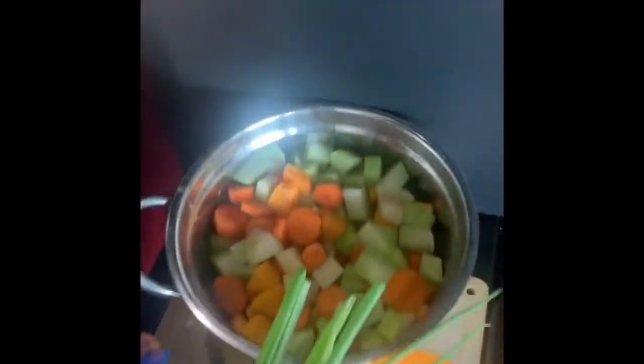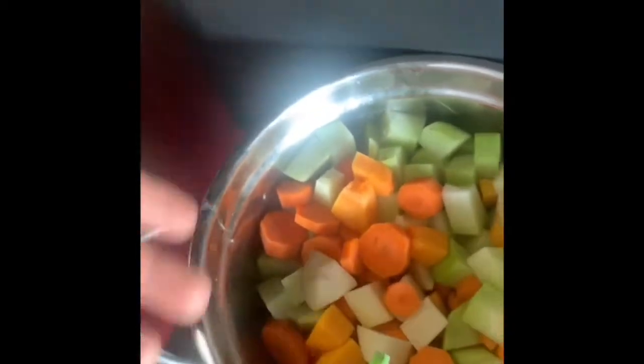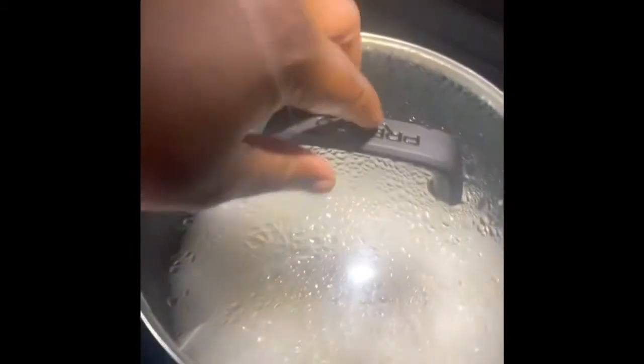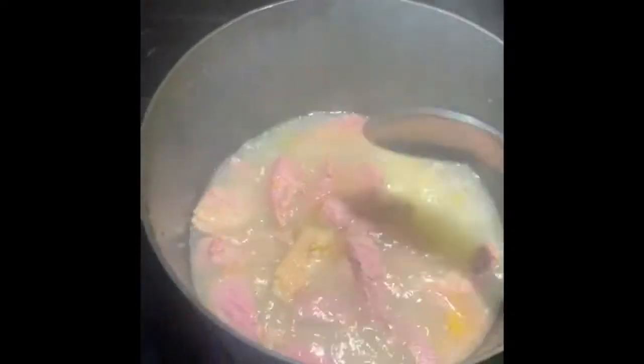Alright guys, so I got most of it cut up right here — the carrot, the pumpkin, the cho cho, and potato. Now I'm gonna add that with the beef I have over here. This is actually corned beef, so it's kind of salty — you gotta make sure you boil off some of the salt. Right now I got it cooking down with some pepper, hot pepper, and garlic.